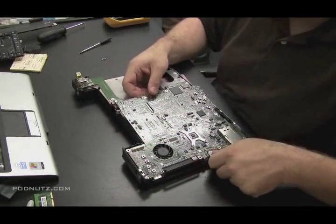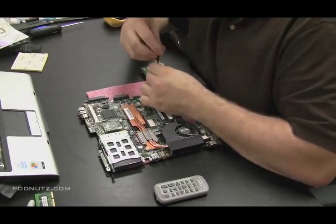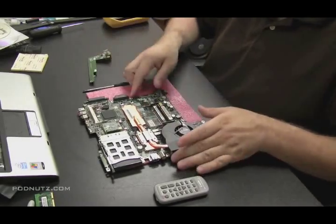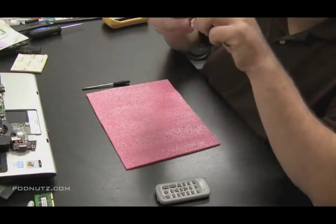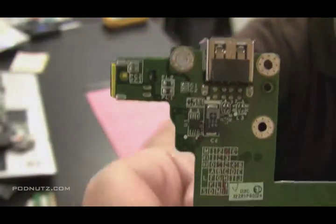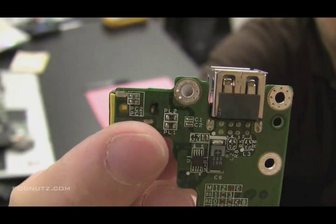As it turns out, on this motherboard there's two screws holding it in. Just remove that from the tape. There were two screws holding that little circuit board on — and that circuit board has the power jack on it. So after removing those two screws, I now have access to the circuit board.